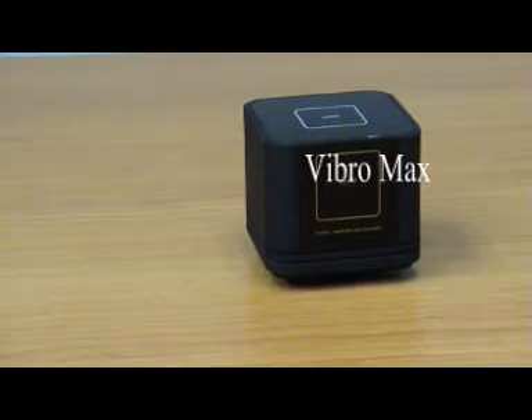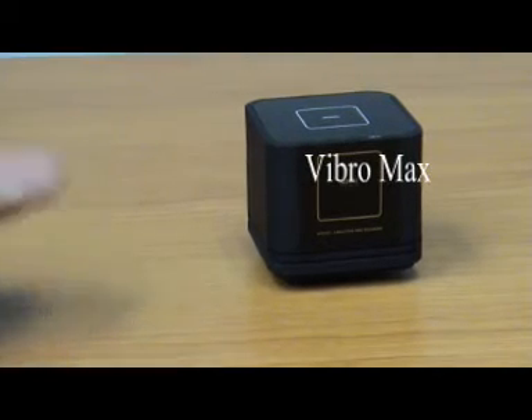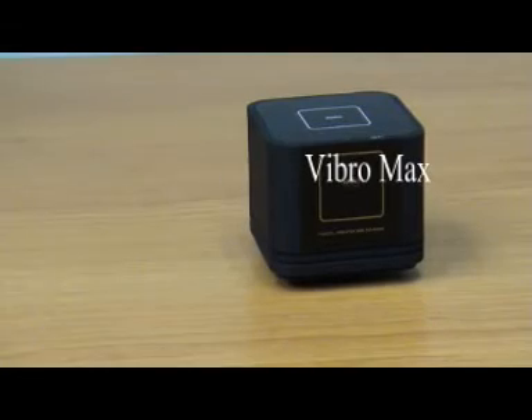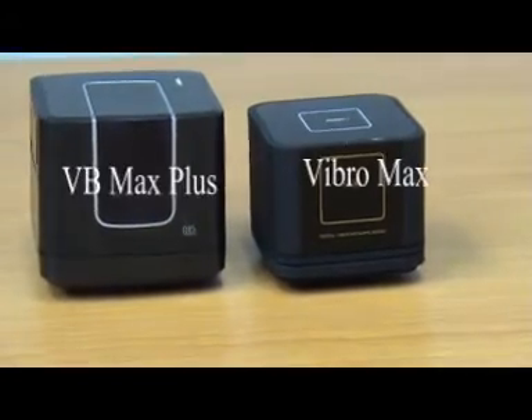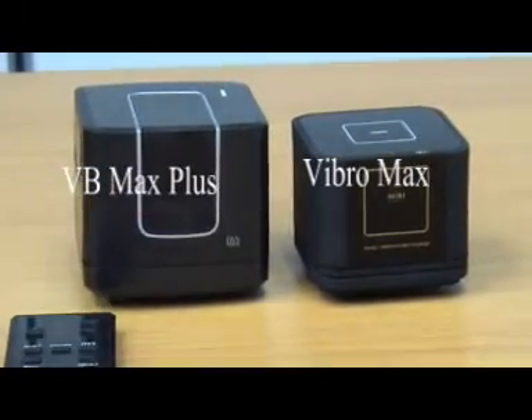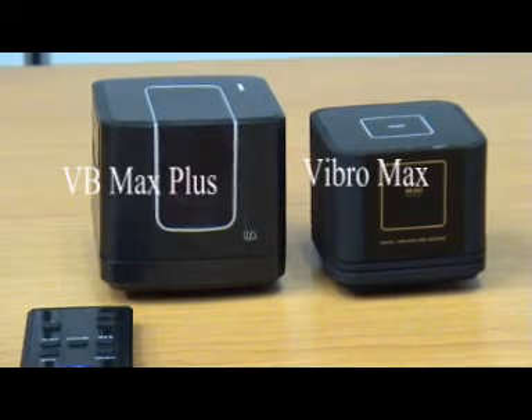Hello, I'm going to introduce our new product. What you see is the Vibro Max, but the new product that we have is called VB Max Plus, which you can see is so much bigger compared to the Vibro Max.